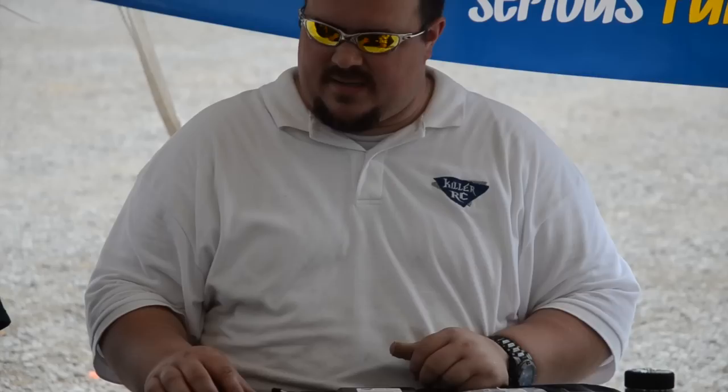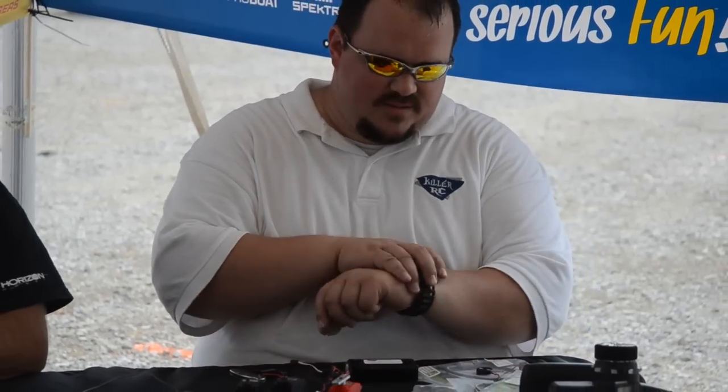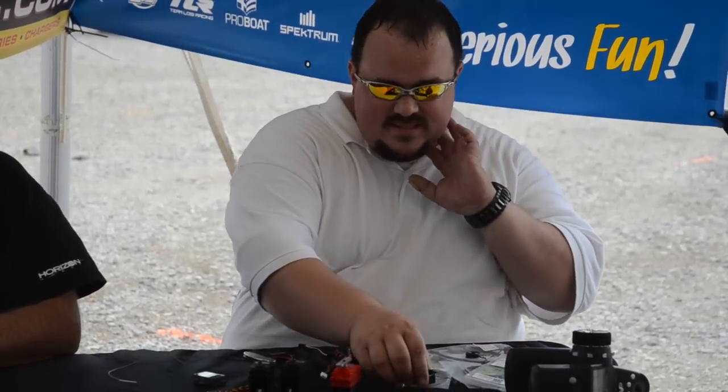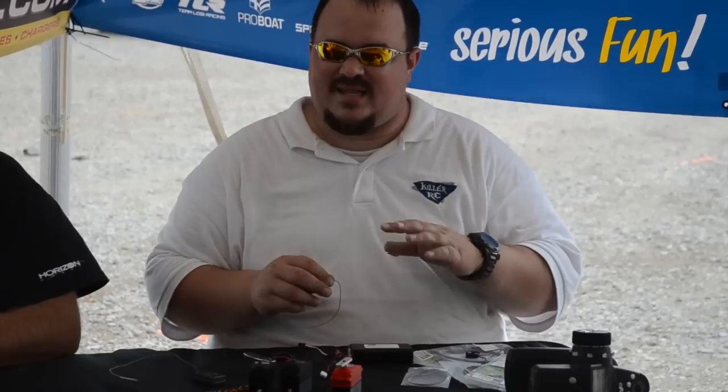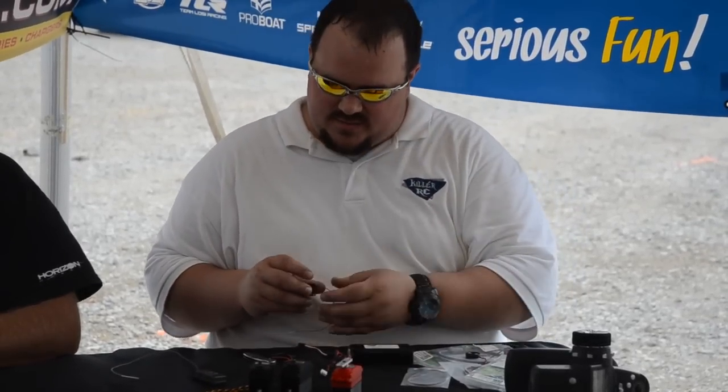The other thing I wanted to cover was a dual steering servo setup, like on the MCDs or some guys are doing them with custom mounting stuff on the Loci's. They've got all these Y adapters going on, and the battery box is just crazy. Here's a real easy way to do it and create less connections and a better power flow from the battery to the servos.